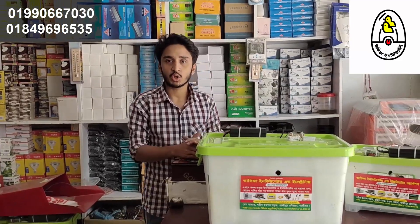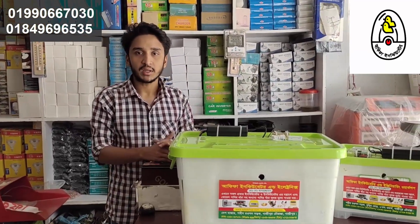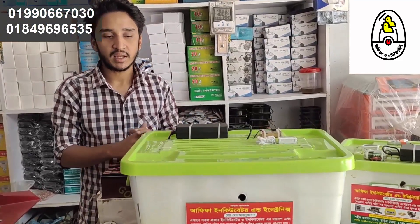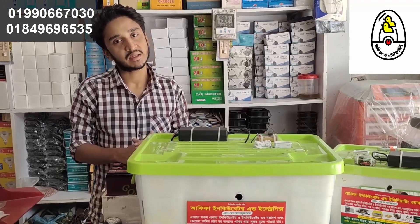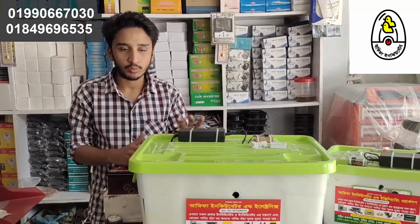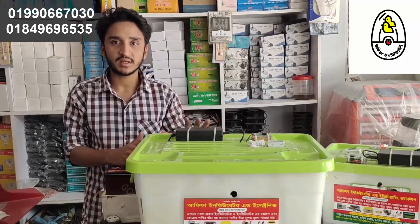The eggs are turned 3 times in the day. If you have cold water in your hands, we are running hot water. The temperature will be automatically controlled.